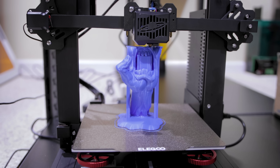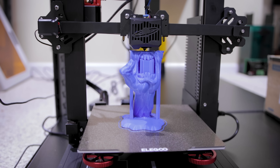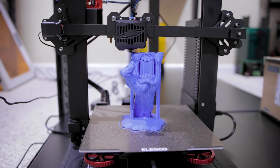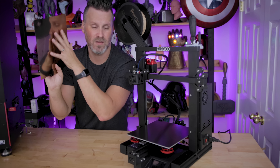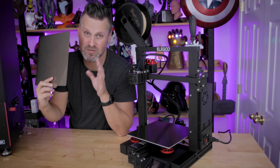I've been getting beautiful print adhesion on this. The first layer prints look amazing. I don't think I've had any print failures on this machine so far, which is just incredible. I also haven't printed anything yet on the completely smooth side — I've just been using the textured side because it's been working so well for me.